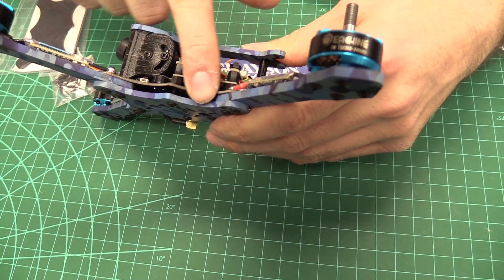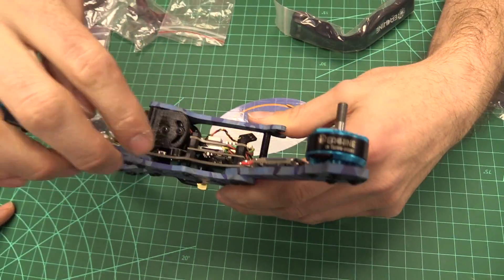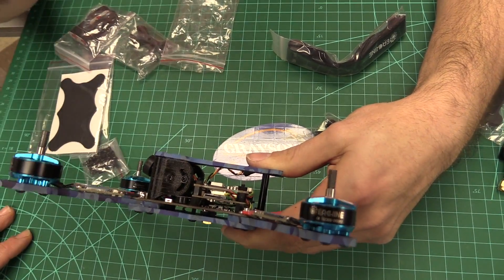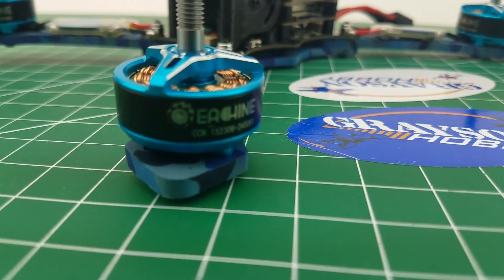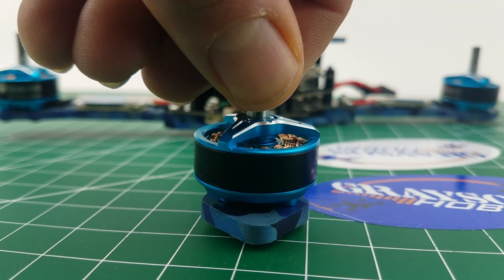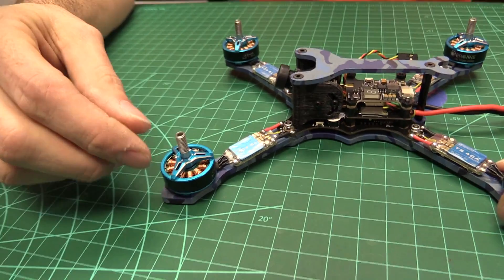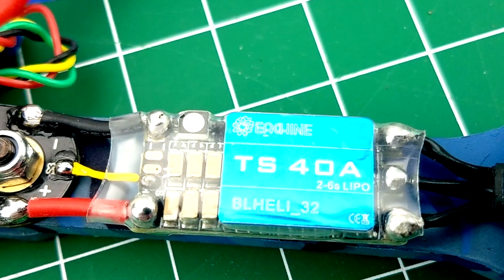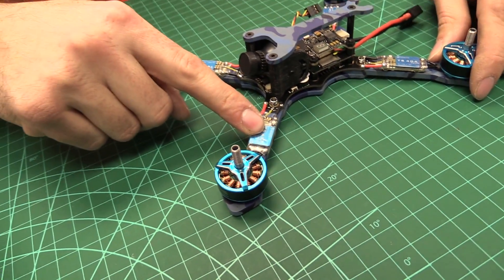I'm not too crazy about the idea of using that all-in-one, but we'll talk about that later. Starting at the outside and working our way in: we've got 2306, 2450 kV motors. They're really nice — heavy magnets, feels like nice windings, steel shaft, hollow. So it keeps it nice and light. The ESCs are BLHeli 32, not BLHeli S. They have a little LED on board so you can program them. It does DShot 1200, which is nice — really nice ESCs.